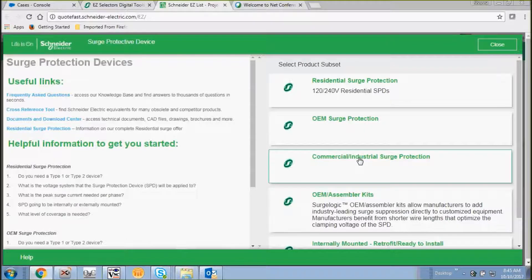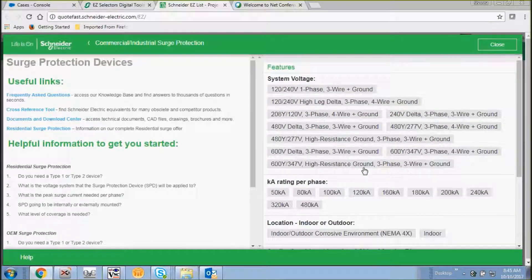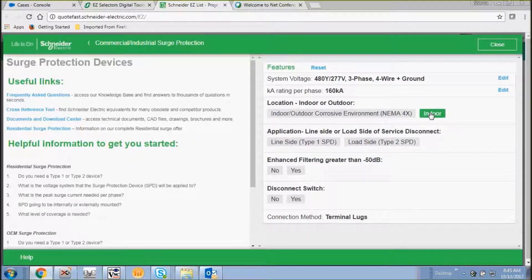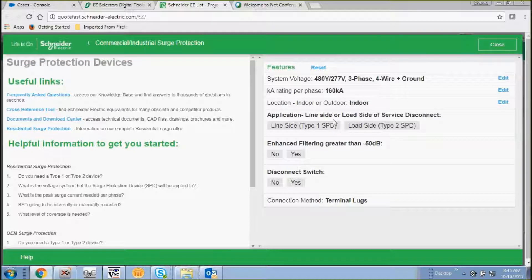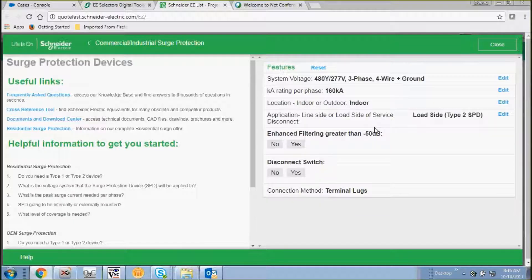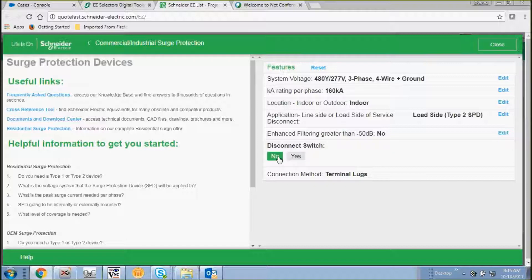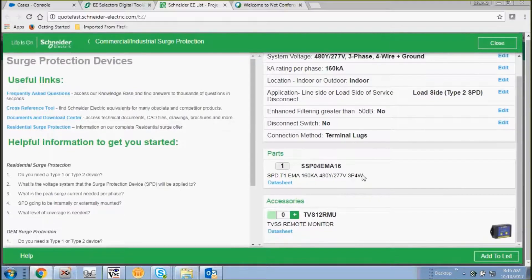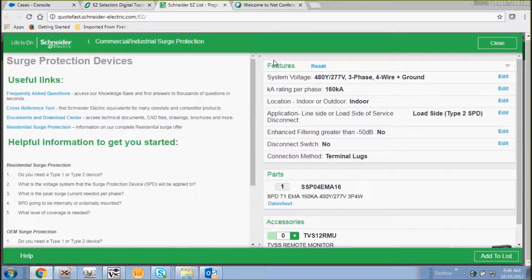Now we're going to do commercial industrial surge protection. As you can see, the options have increased. Let's select 482.77 and also select our peak surge current rating, and we're going to mount this indoors. Here you have an opportunity to choose from load side and line side protection — we're going to choose load side protection. We don't need any filtering, so we'll select no. We don't need a disconnect switch, so we'll select no there as well. As you can see, we've generated a part number. This part number is one that can be mounted externally. You also have an option to get a remote indicator.